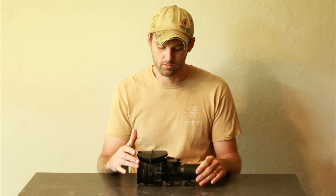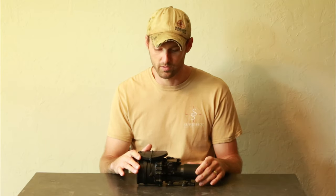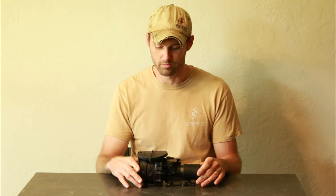We're also going to be putting the 4G tubes in — the white phosphor 4G. If you want green phosphor, we can do that. We can put an Omni-1 variant tube in here if you want. It's up to you — we can retube them.